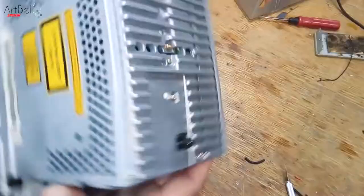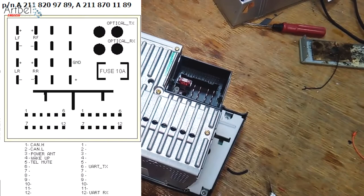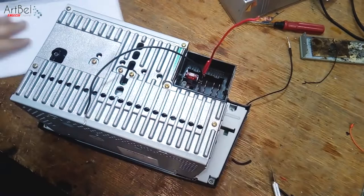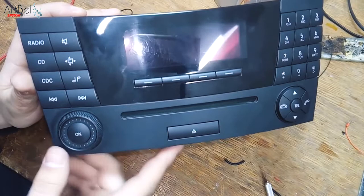Now I'll try to turn on the radio to make sure it works. Here we have a Mercedes connector — I found the connector scheme and checked it. As you can see, there is one plus and one minus. Nothing complicated. Take the wires, connect them, and connect to a power source. Carefully watch so that the plus doesn't accidentally short circuit to the case. The radio turned on.